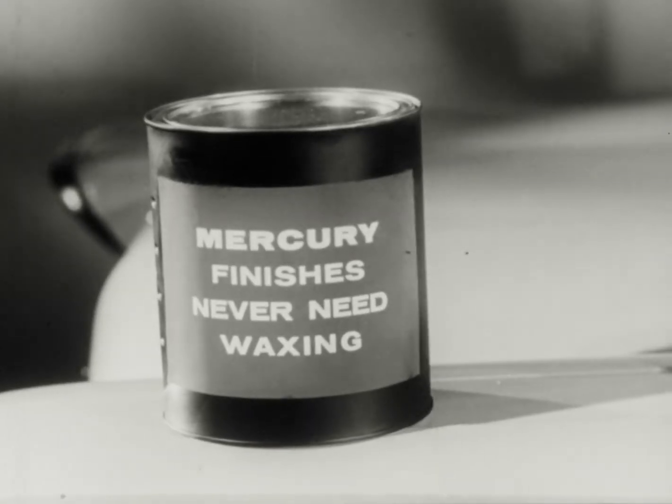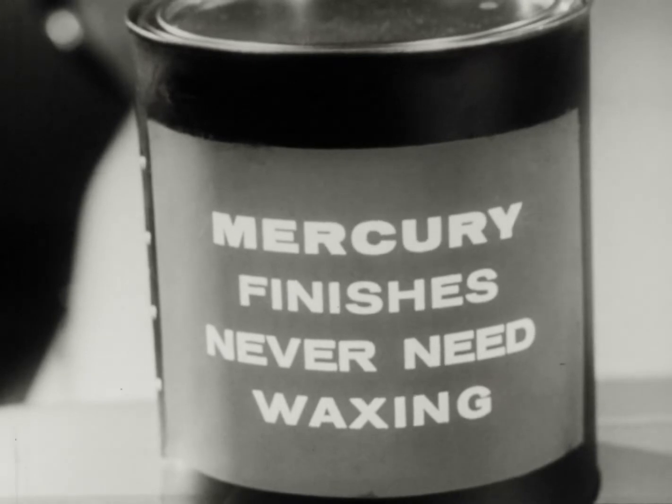But despite all this, Mercury's super enamel finishes never need waxing. I repeat — Mercury finishes never need waxing.